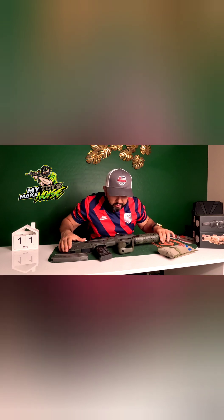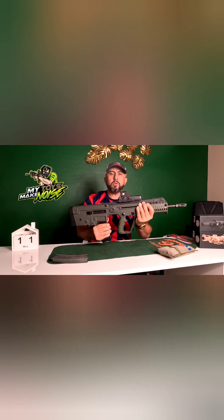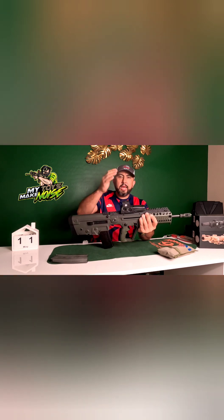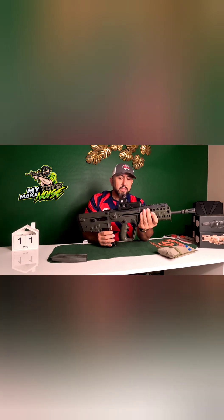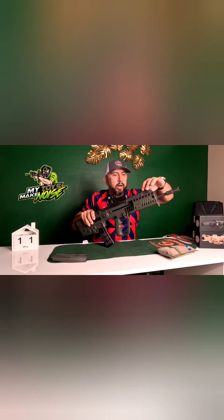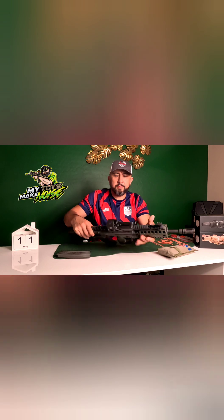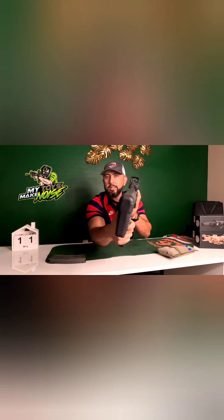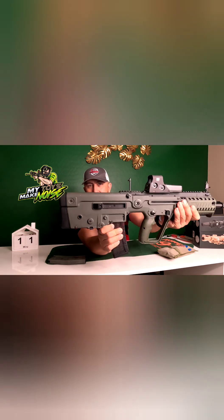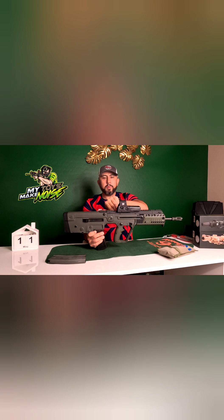The very first thing I did when I got my Tavor was add this EOTech holographic weapon sight. It does come with iron sights front and rear — there's a little tab right there, you pull it up, it pops up, and the same thing in the back. I think that's a little bit high for my liking, so I went this route instead.